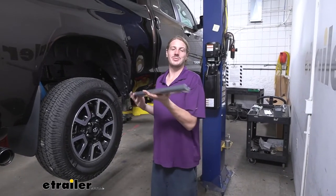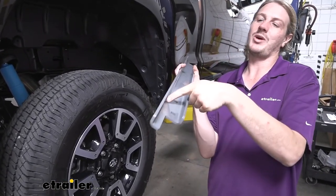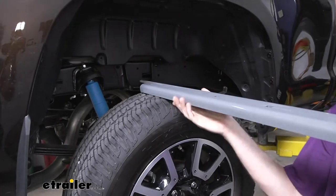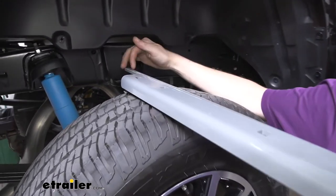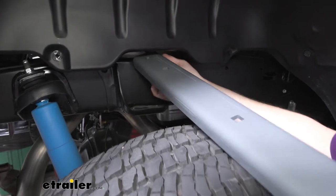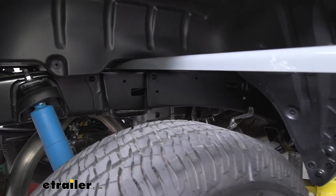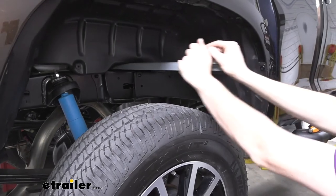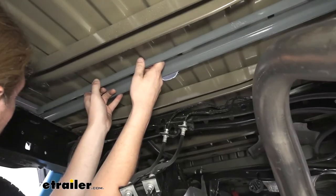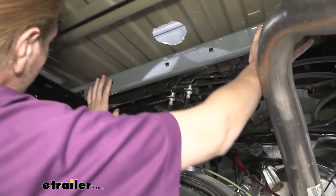We can now put our cross members into place. These ones have a channel — if you look straight down it's almost like a C shape. We want the edges sticking off to face towards the front of the vehicle, with the angles facing down and the skinnier portion that shoots off a little further also towards the front. Slide it above our frame rail and push it across until it goes all the way over to the other side above the frame rail. It can be a tight fit so you may need a rubber mallet to help tap it along. Once slid across, rotate it down and push it all the way as far forward as it'll go.